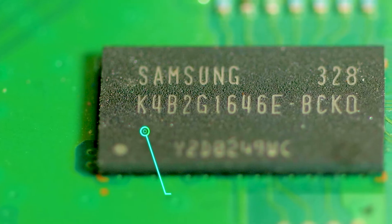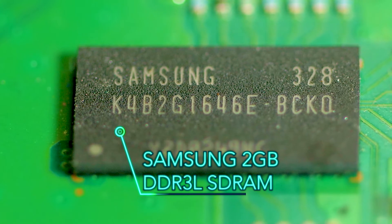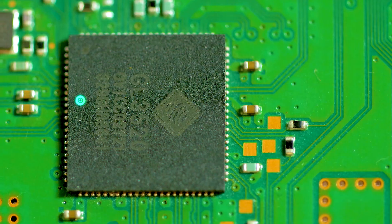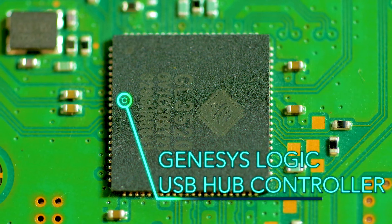There's a second memory chip in the area, a 2 GB Samsung DDR3 static RAM. It sits near the interface for the optical drive, so it's possible it has something to do with data coming in from the Blu-ray interface. The disk interface is a Genesis Logic USB 3.0 hub controller, which incorporates its own 8-bit microprocessor.